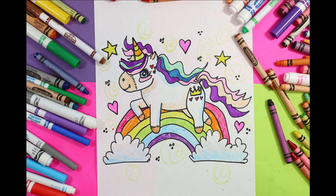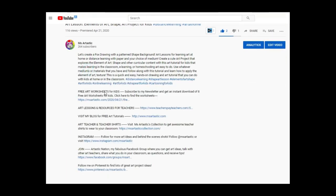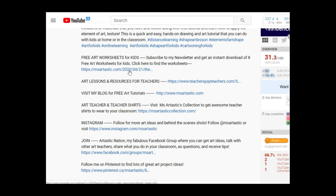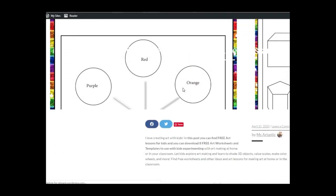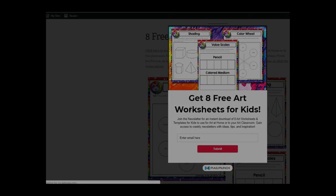For more art tutorials, visit my blog at MsArtTastic.com. Teachers, find my creative high-quality art resources in my TPT store, MsArtastic. Finally, you can receive free art worksheets for kids by joining my newsletter by simply clicking the first link in my video description. All links are available in the description of this video. See you next time, bye-bye.